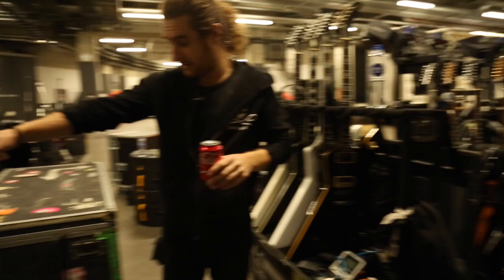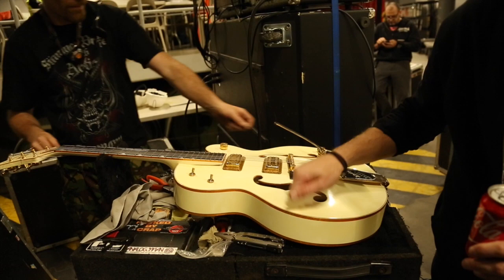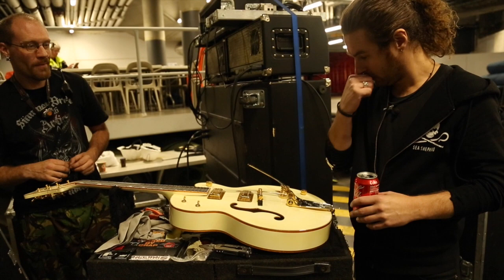That's the guitars. Over here, Adam's got the Falcon out — we're going to be getting her up to fighting strength soon. She hasn't been out in a while. As you can imagine, with all the stacks and all the sound on stage, it's hard to get a hollow body guitar not to feed back. We might have to fill it with something — we'll see how that goes.